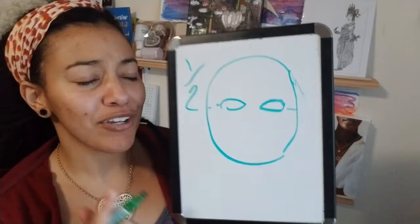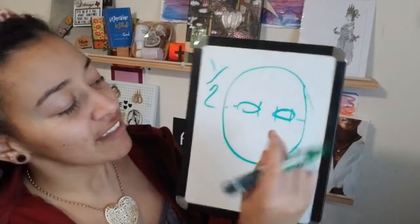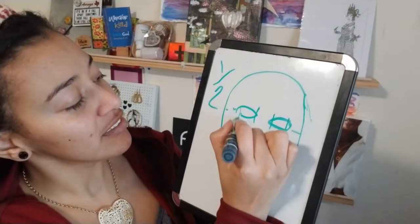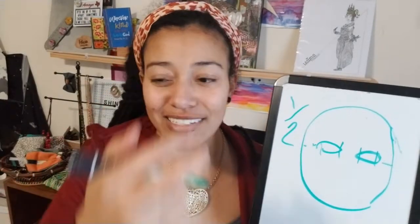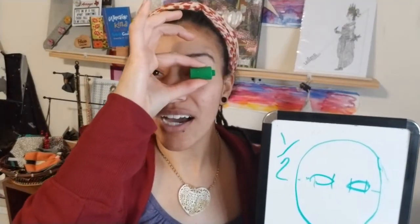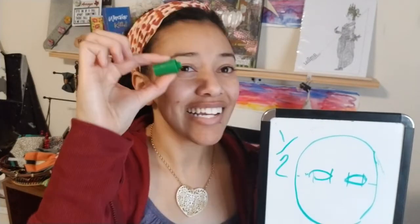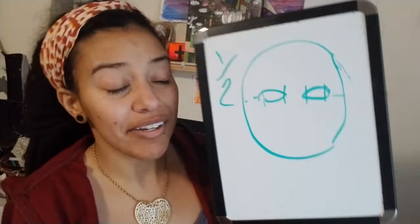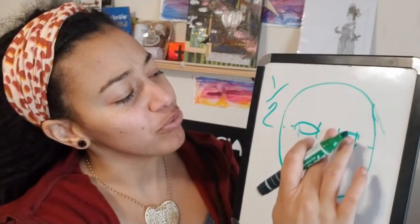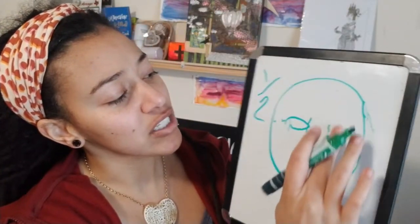So one half is right in the middle — our eyes are right here. Now these eyes are a little big. The size of the eye is in the middle and the size of the eye is on the outside. So each eye is one fifth. Mine are too big, let's make them a little bit smaller.